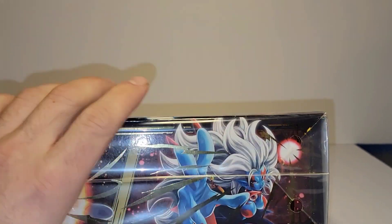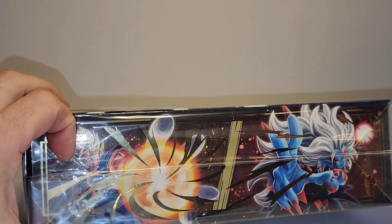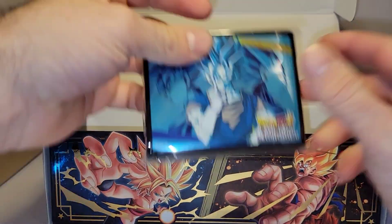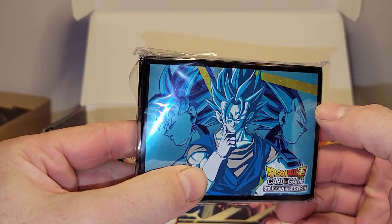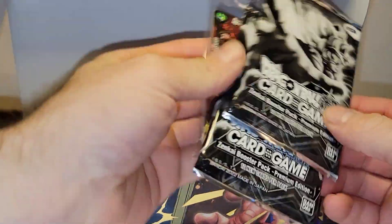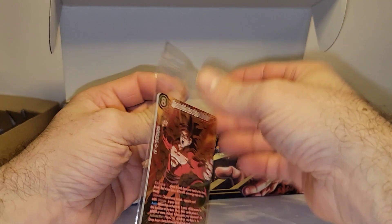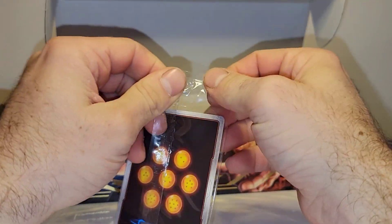I'm unsure as to who this character is — maybe a dark Dragon Ball character, I'm unfamiliar and I apologize for that. So let's crack this thing open and see what we get in terms of cards. It opens up like so. Got your little cardboard insert on the inside. You get a random pack of sleeves — it looks like I got Vegito, which are pretty cool sleeves. You get your Secret Rare pack with all three Secret Rares in it.